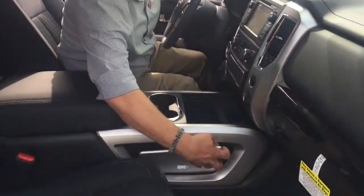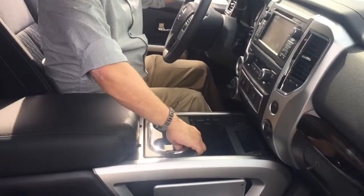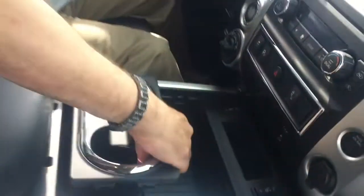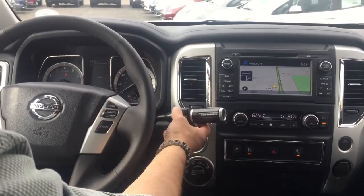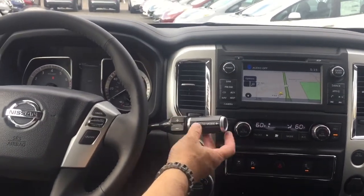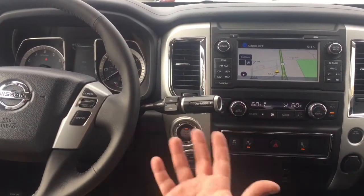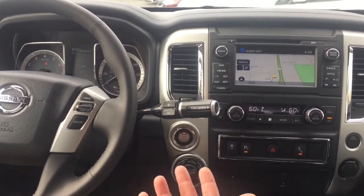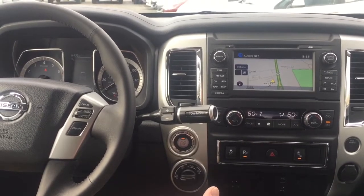Over here we've got storage for iPads on both sides, and a lot of storage in here — if I take the cup holders out, there's a massive amount of storage for whatever else you might want. Your gear shifter is now on the steering column, and you have a seven speed transmission that you can change gears from here. You also have a tow mode which adjusts how it changes gear when you're towing heavy weights. Speaking of which, this will tow 9,730 pounds — that equates to 139 sheets of half inch drywall.